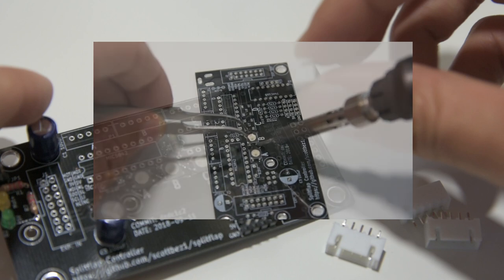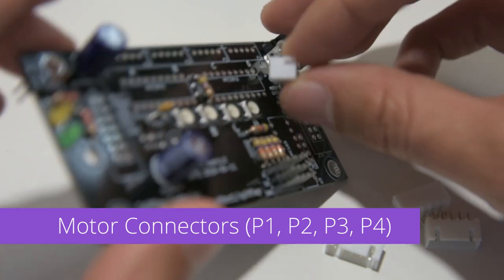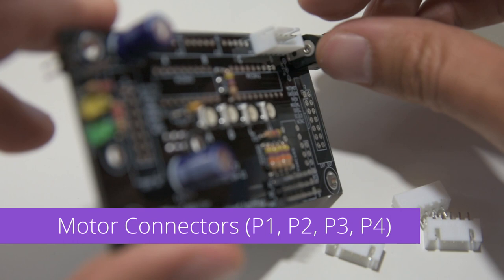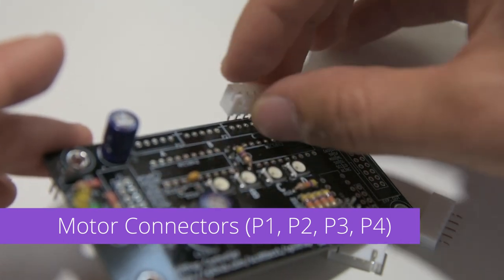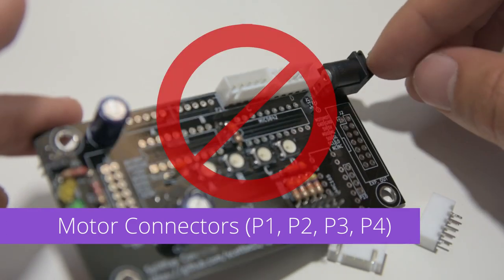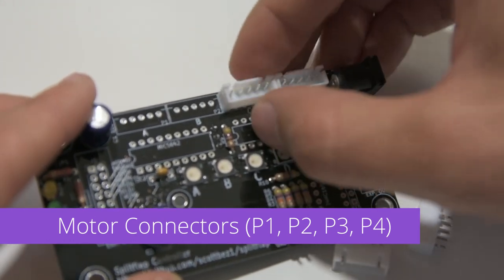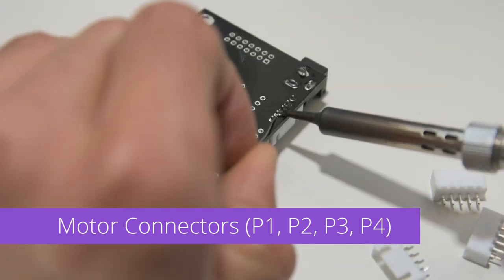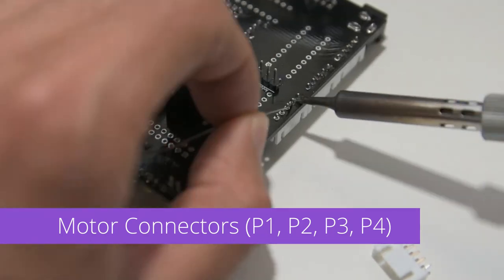It's only going to get harder from here. For the motor connectors, make sure you install them the right way. They should match the silkscreen diagram on the PCB and the notches in the plastic should face outward. They won't look right if you install them the wrong way around. And 20 solder joints later, we're ready to move on to the last few components.